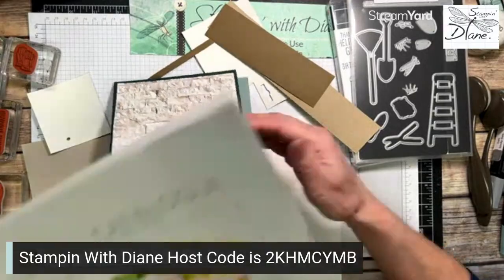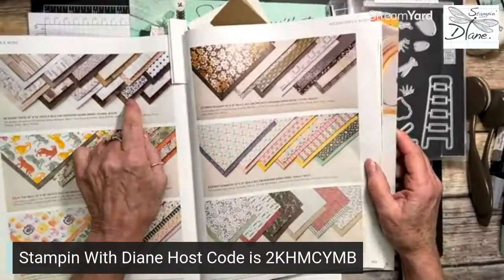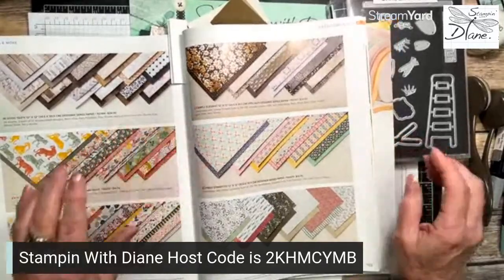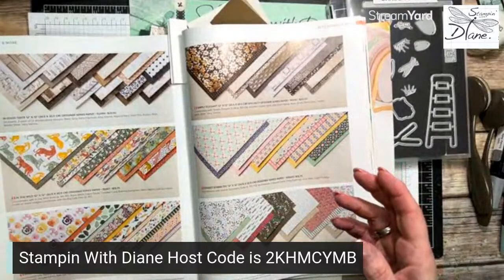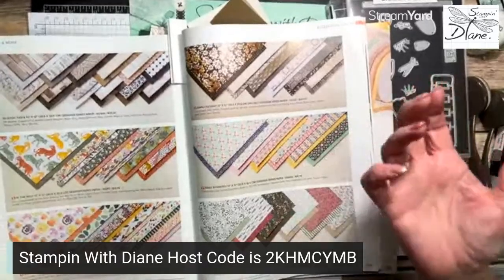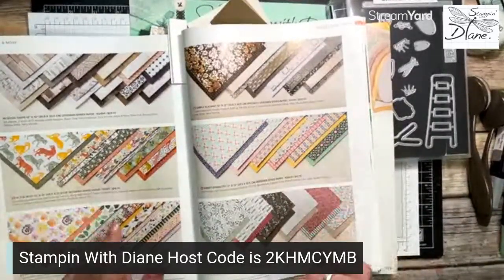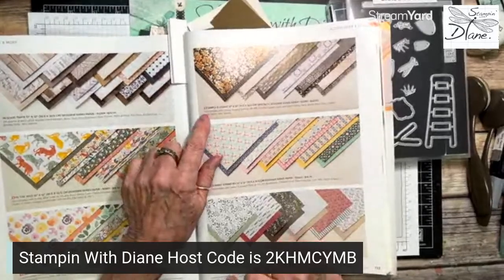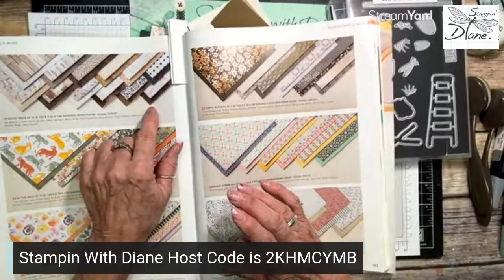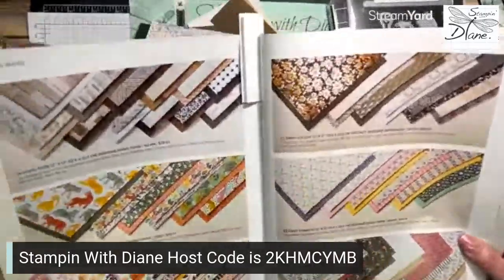The In Good Taste designer series paper got carried over twice in our annual catalog — it's on page 132. You get 24 sheets of 12 by 12. It's great for cards for anyone who likes to garden. Today we're doing masculine cards, so I'm gearing it that way, but you could certainly make it into a female gardening card as well. Don't forget about this paper pack — who knows if it's going to retire, but it is a good deal.